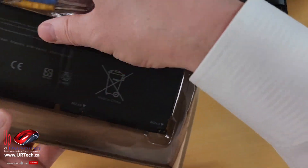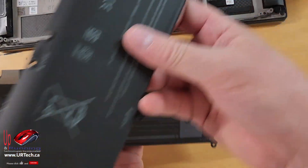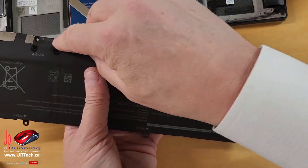Let's take the new battery. Before you put it in, always do a smell test to make sure that it's about the same. It's curved in the front and has the same notches.